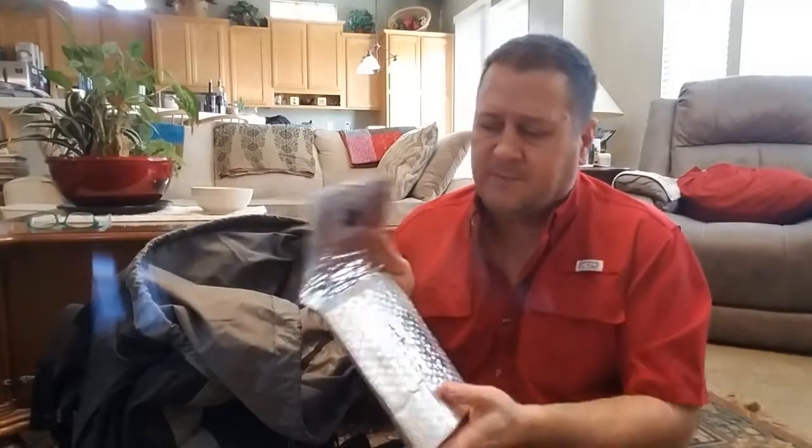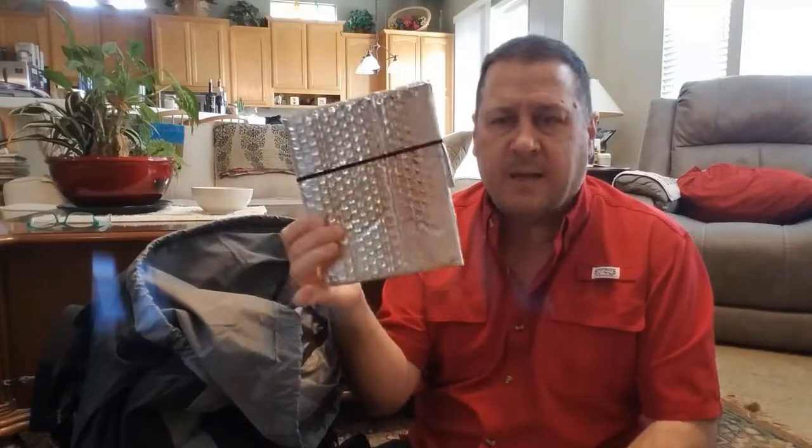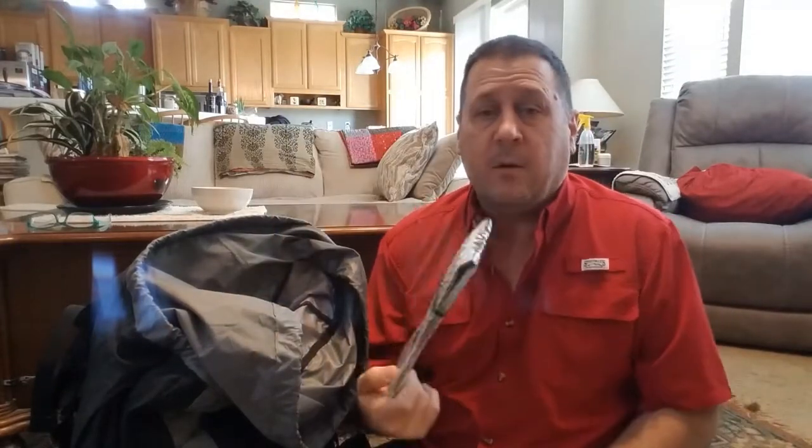I'll be cooking with Ziploc baggies and I'll be able to take my hot water, pour it in my Ziploc baggie, stuff it in the koozie, close it down with a nice piece of elastic band, and my food will stay warm when I go to eat it. So I won't have to use a lot of fuel to keep my food hot.